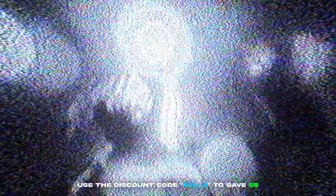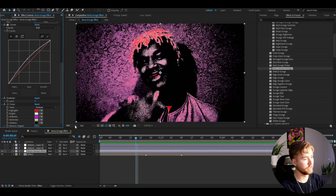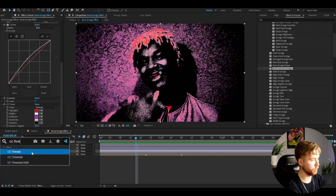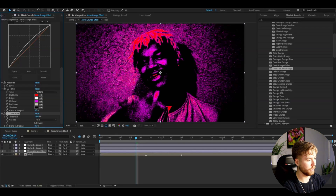If you guys are interested in these presets, check out the Grunge Preset Pack — it's available on editingvisuals.com. I actually have a discount code for you guys: it's going to be 'pelle'. If you use that code you'll save five dollars on the pack. Now for this Xerox grunge effect, the last things I'm going to be doing is adding CC Threshold, and here I'm going to change the channel to RGB and drag this one up to 160.